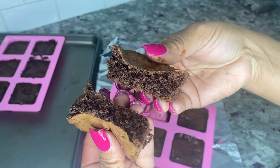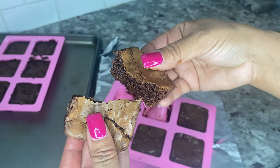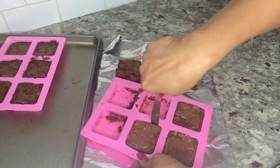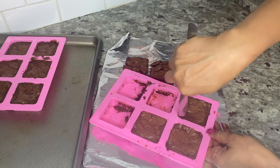Once they're removed, your brownies should look moist and cakey like this. I cannot wait to try one! You can also add your favorite icing as a topping. Just that quick and easy — you have cannabis-infused homemade brownies.